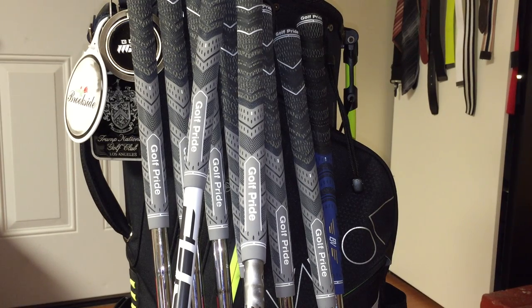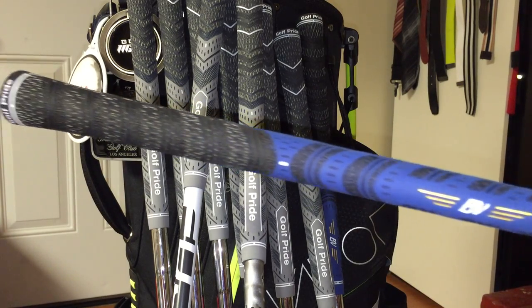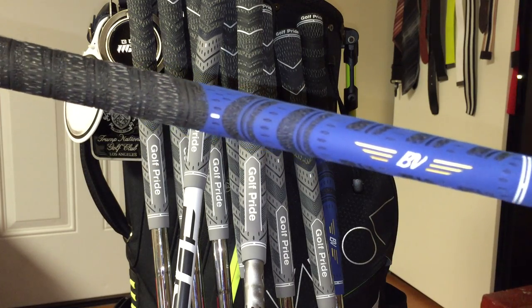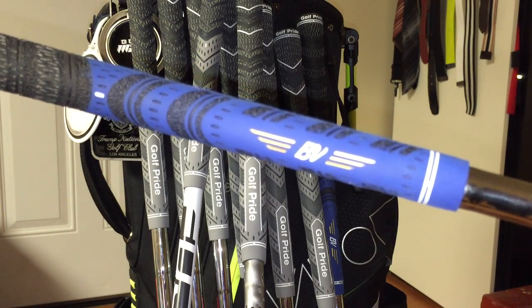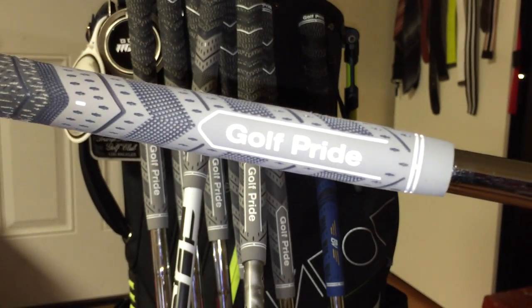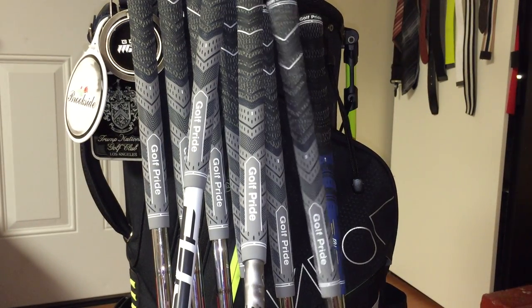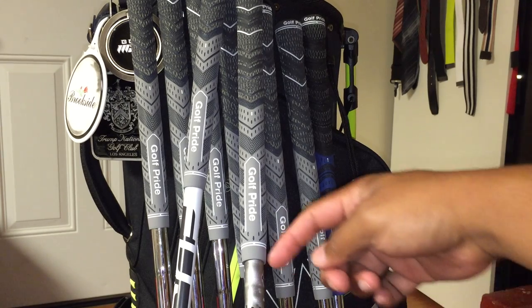Just to give you guys a comparison, this is what the old one looks like. There it is. You've probably seen it on the PGA Tour, or you probably have this on your golf clubs already, because it's a very popular grip seen pretty much everywhere. And here's a look at the new one. Golf Pride has done a lot of new advancements for this new golf grip introduced this year, which is this lower portion of the golf grip.